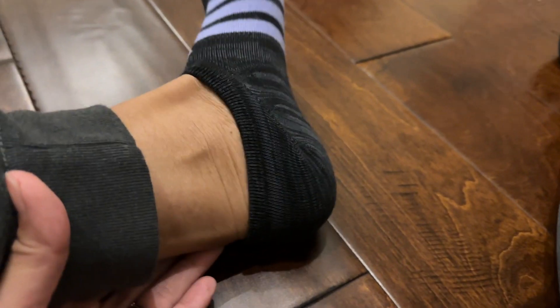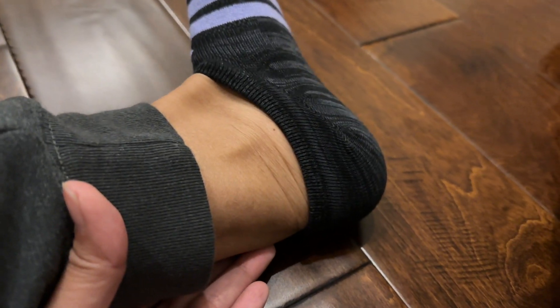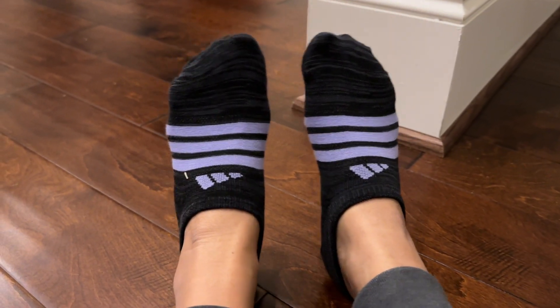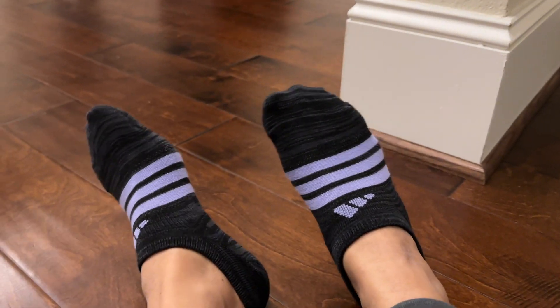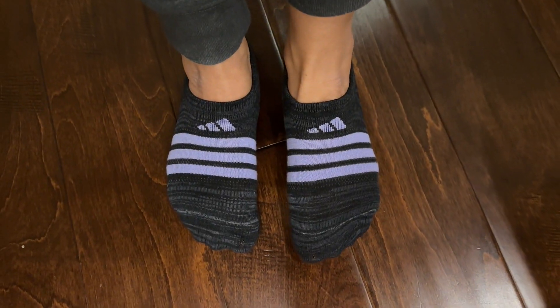They don't slip down. However, if you order a size too small, I can see how these can easily slip down. So make sure that you order the right size. I am a size 8 and I got a medium, which is supposed to fit sizes 5 to 10, but I would say if you are a size 9 and above, get a size large or XL.